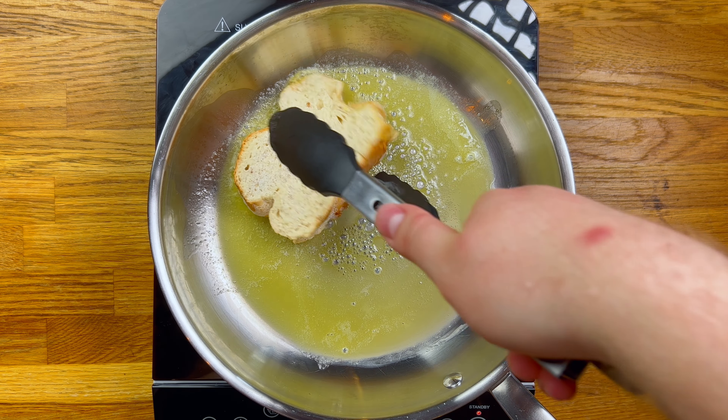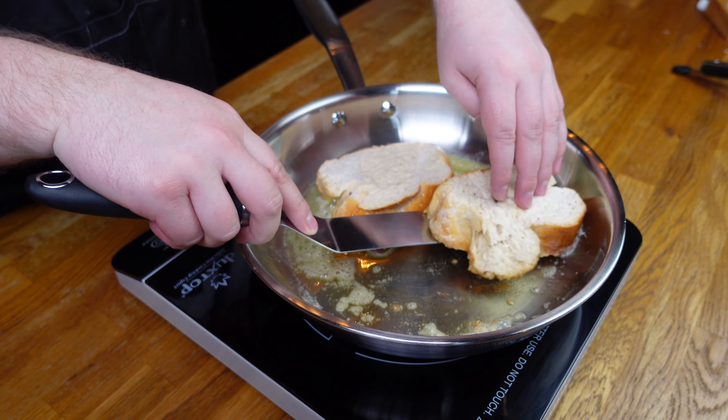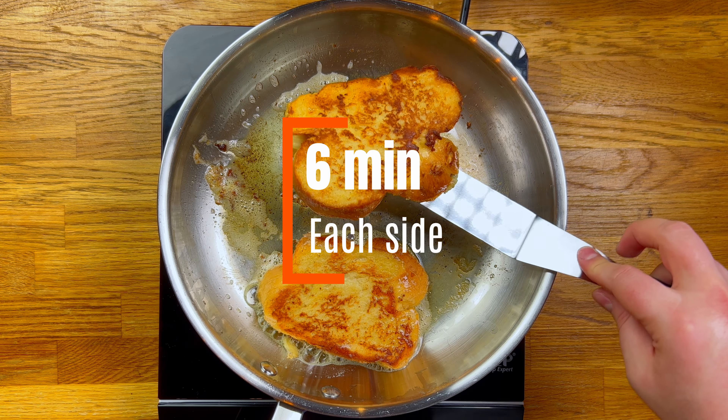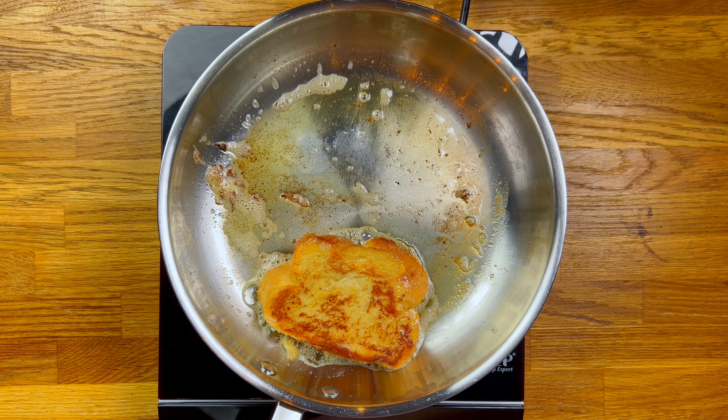It's in with the soaked bread. Cook on this side until it's brown and a bit crispy on the bottom, then flip it over and allow the same on the other side. You're probably looking at about five or six minutes on each side. Once they're looking golden brown and perfectly cooked, it's time for the best part.